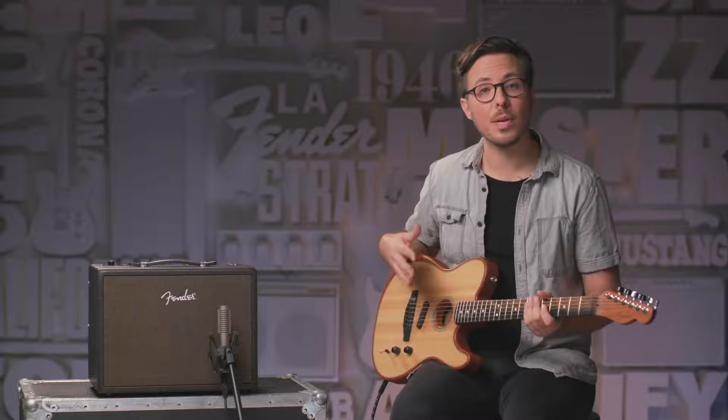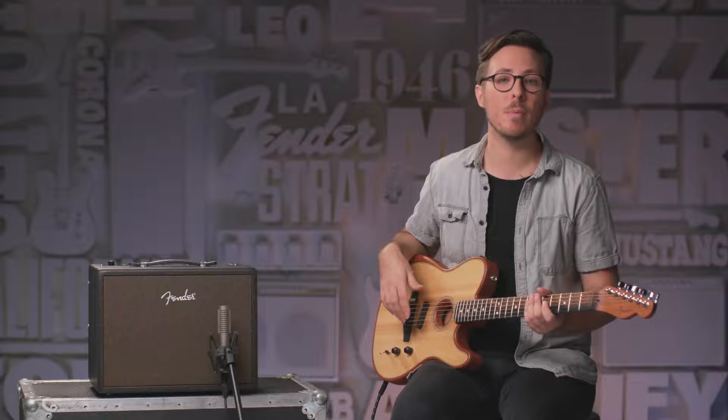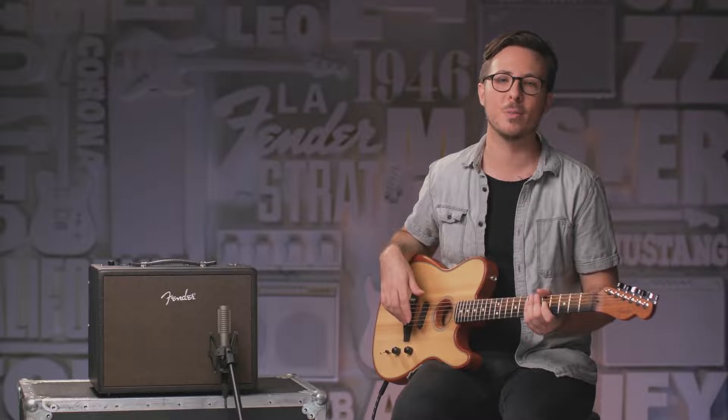And there you go — three great new Fender Acoustic Amp models, well-equipped with all the features you need for live performance, recording, writing, and rehearsing. Compact and lightweight, great new look, and three models so you can choose the one that's right for you. We touched on all of the key features, but if you have any other questions on specs, please visit Fender.com to learn more and stay tuned for more videos. We'll see you guys next time.